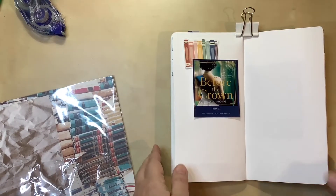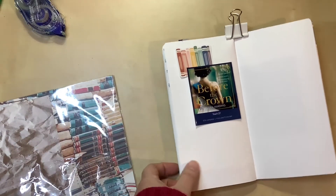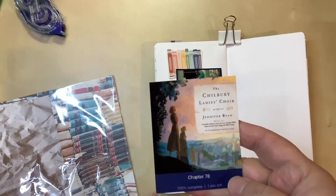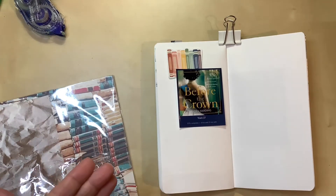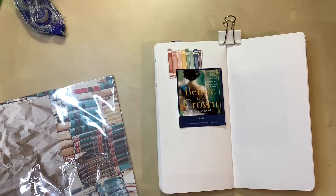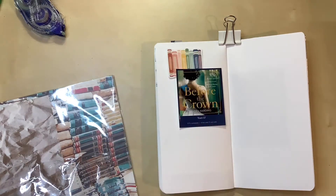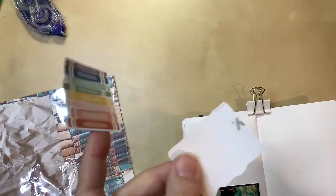I think I might keep this very simple. I've cut out the books, which I like, and I don't necessarily need a background. Because I know what's going on the other side, I have the opportunity to use a different color background over there, so leaving this side white would actually be okay. I'll start with this and probably add some journaling lines down here so I can write my thoughts, because I love this book. Then I'll figure out if I need to splatter or add some embellishments.